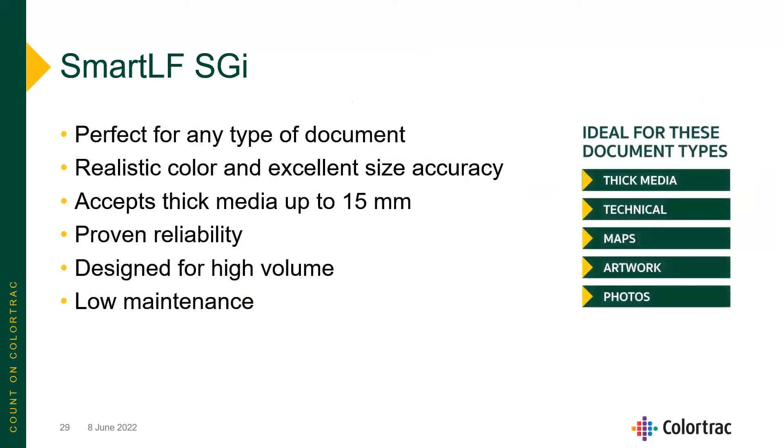The SmartLF SGI really is the overall scanner perfect for any type of document — very realistic colors, excellent size accuracy, and it accepts thick media up to 15 millimeters. It is also designed for high volume and low maintenance.